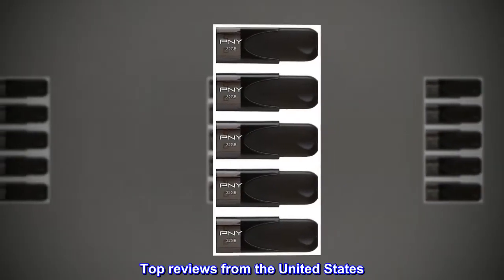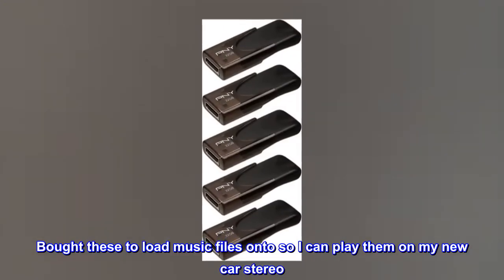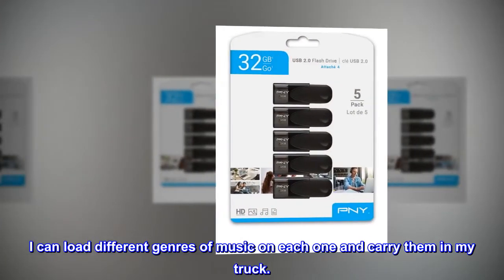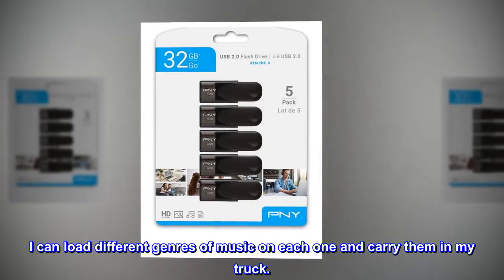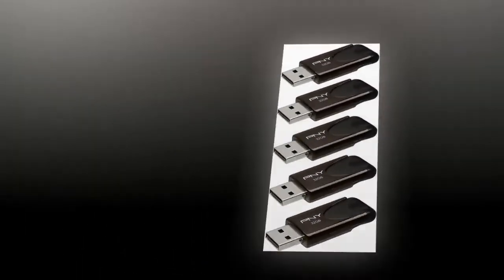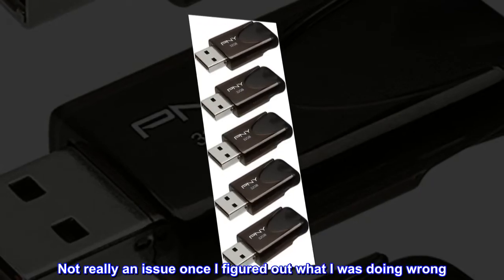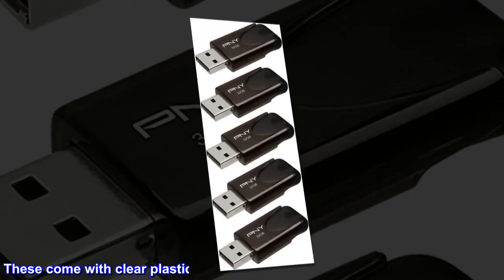Top reviews from the United States. Great sticks — bought these to load music files onto so I can play them on my new car stereo. I can load different genres of music on each one and carry them in my truck.